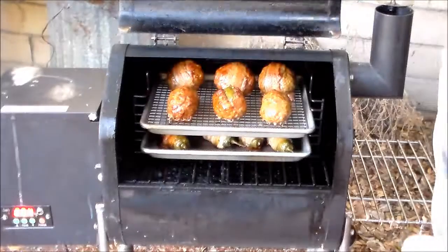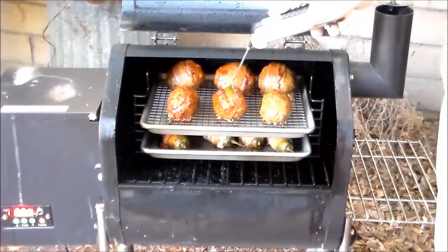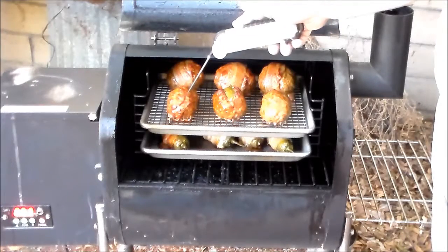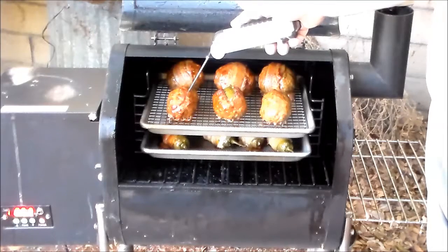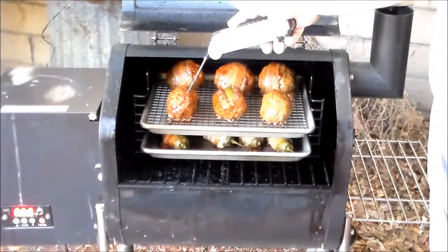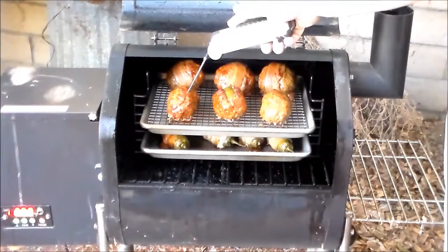It's been on an hour now, so let's look at it. Oh, they're looking good too — nice and soft. Our internal temperature looks like 159. Being that it's pork, we need 165, so we're going to go about another 15 minutes or so.